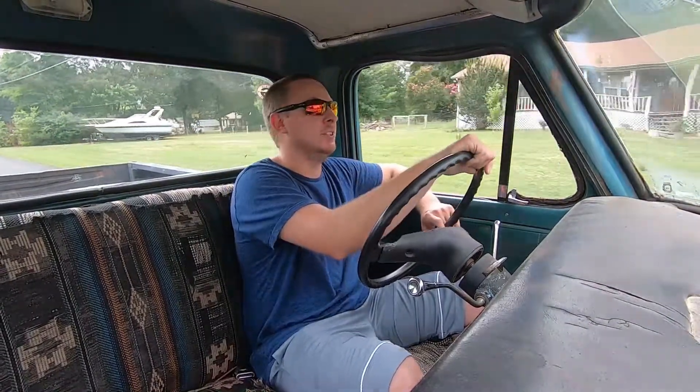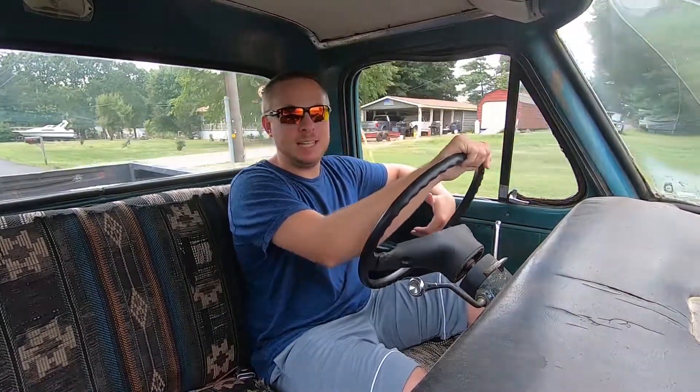From there we still had a carburetor that didn't really want to idle, so we replaced that. We had a heater core that was dumping water like a water hose, so we replaced that. Then it got to the point where you could drive it down the road. Well, then we pulled the gas tank out because it had a lot of crud in it and was clogging up fuel filter after fuel filter. So we cleaned up the gas tank, put it back in, ran all new gas line, and now it was good to go.